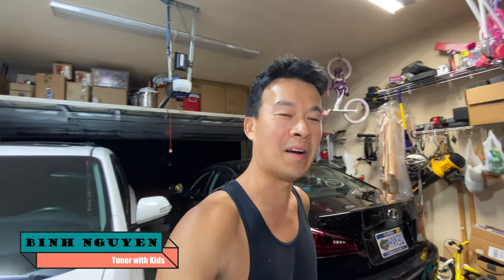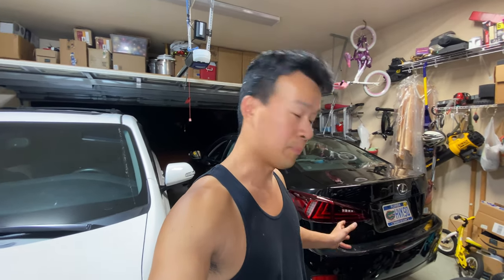Hey guys, welcome back to the channel. I'm out here in the garage again late night doing some stuff on my car. I decided to do a video on wheels and getting 20s to fit on this IS. I see a lot of questions all the time on the groups and forums about fitting 19s, fitting 20s, and these bigger wheels on this car, and I just wanted to put together a video on my wheels and what you need to look for when trying to fit big wheels onto your car.